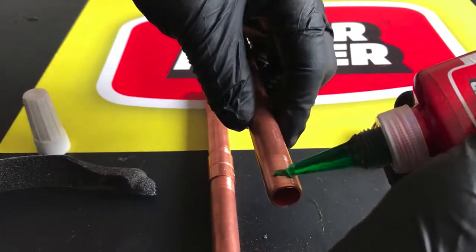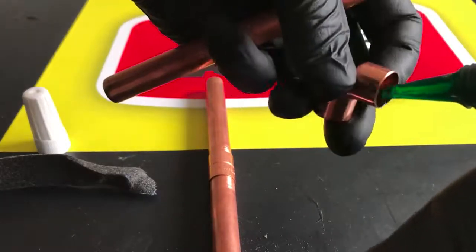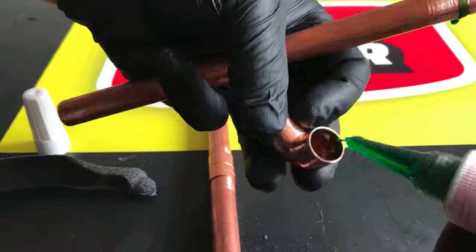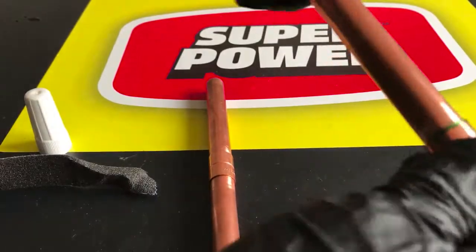Shake the bottle and apply liquid to the inside of the fitting and outside of the pipe. Insert the copper pipe into the fitting and rotate 360 degrees to ensure adhesive distribution.